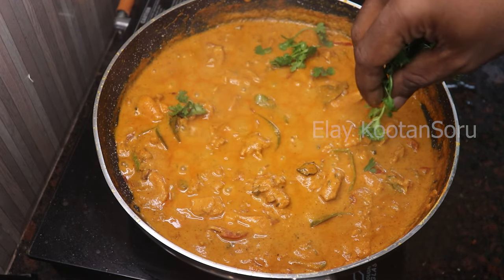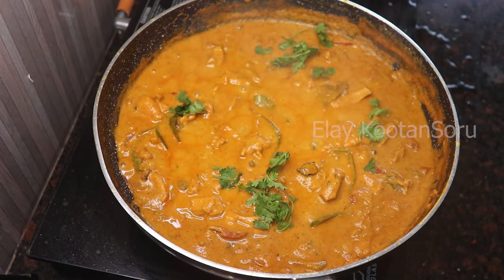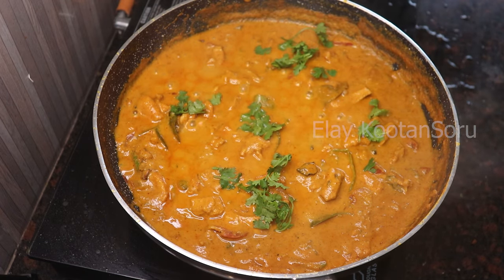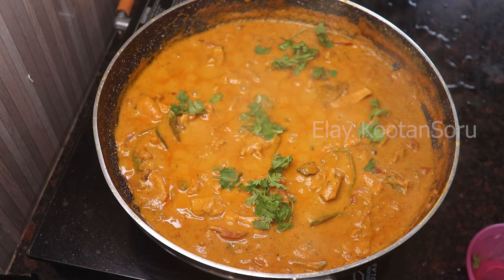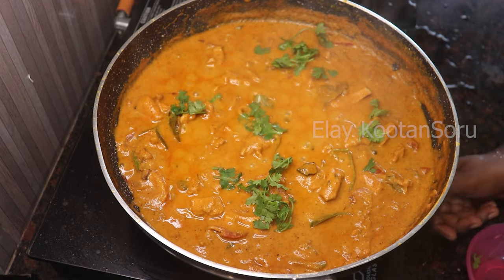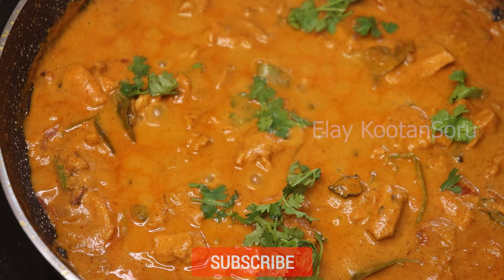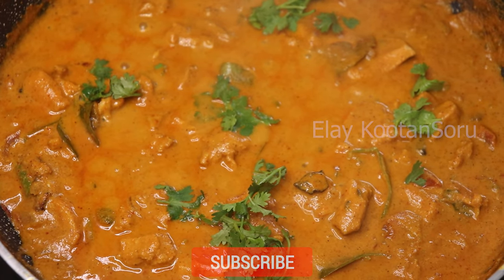Let's cook the chicken gravy. We can cook it very easily. We can use it as a side dish. If you like this method, please tell us in the comments.